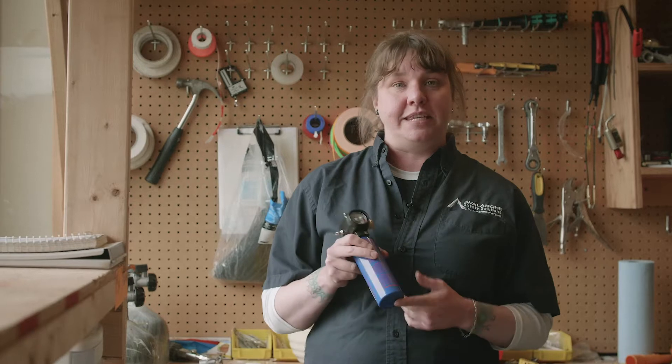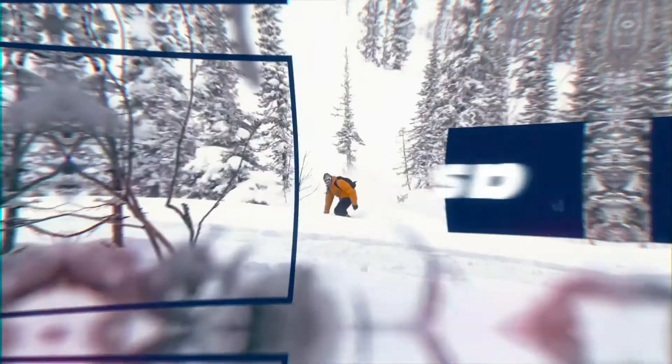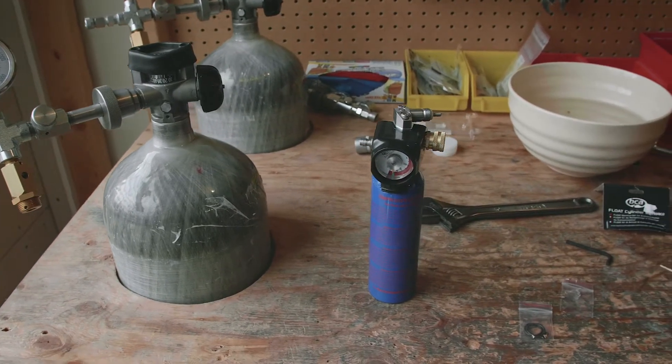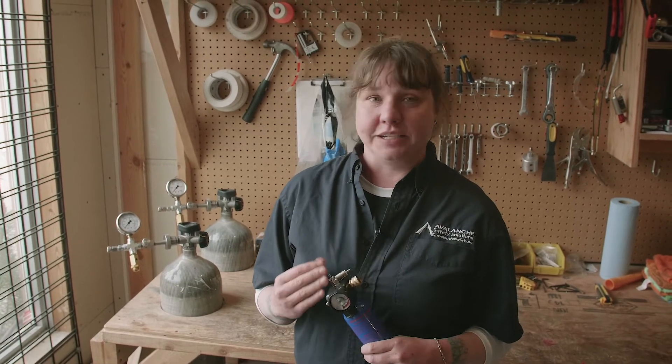Hi guys, it's Tanya here from Avalanche Safety Solutions. Today we're going to show you how to refill the BCA 2.0 cylinders. So I realized that 99% of you are not going to have the setup at home to do this, but I'm a nerd and I like to know how things are done and I think you guys do too. So we're going to do it.